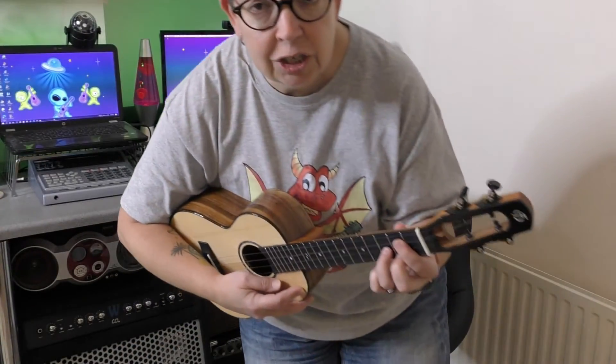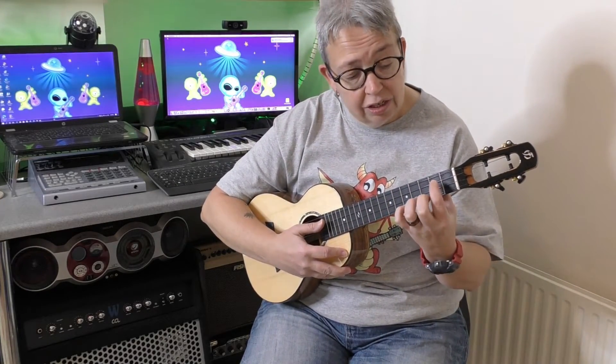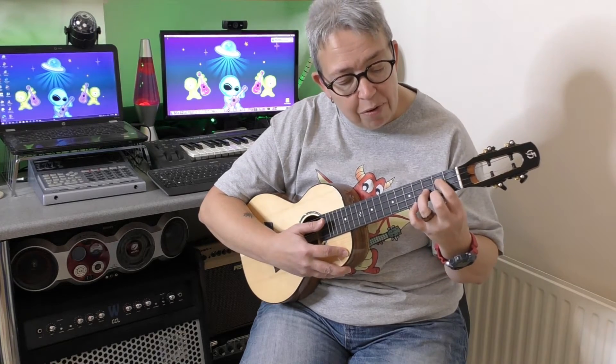If you want to, just practice one finger at a time — literally just go on, off, on, off. And when you're practicing your chord changes, practice them on your fingertips.